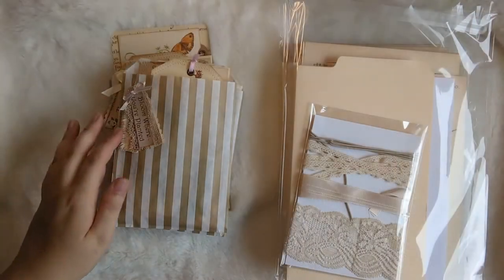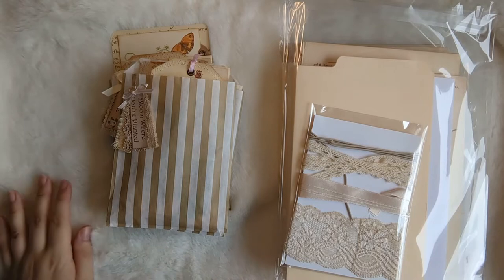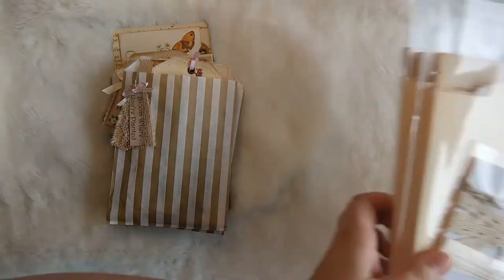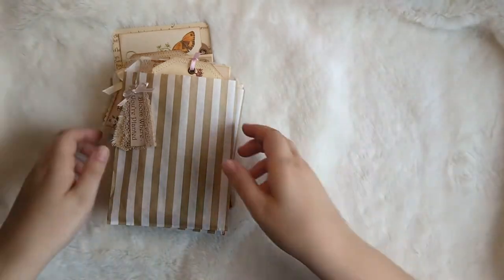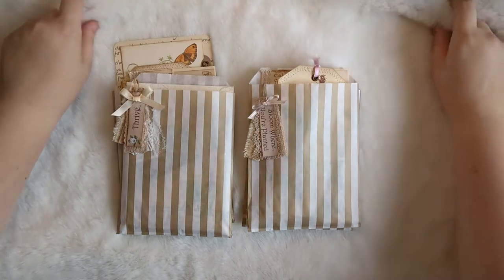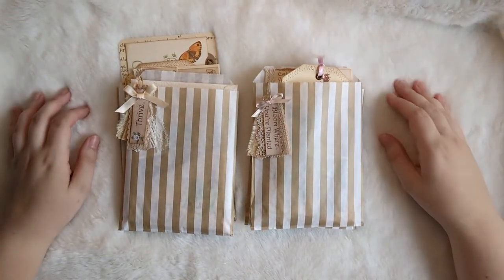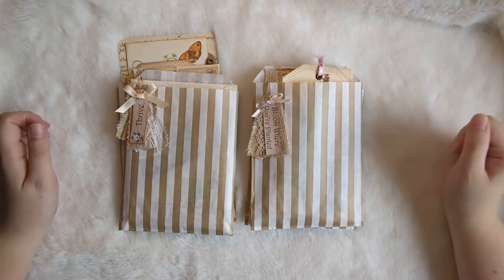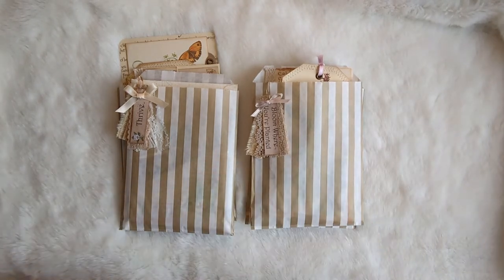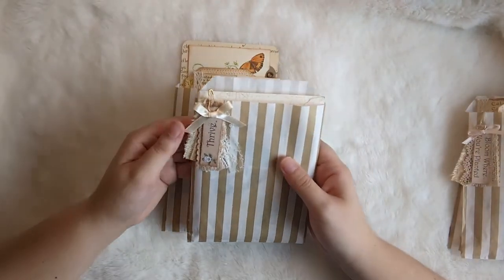The other things going in the shop are related to my Edith Holden projects that we've been working on in July. I'll take you through the ephemera bundles first. I've got two packs of ephemera — this is mostly handmade ephemera that I've made mostly on video. I've got the Thrive pack and the Bloom Where You're Planted pack. I'll take you through the Thrive one first of all.